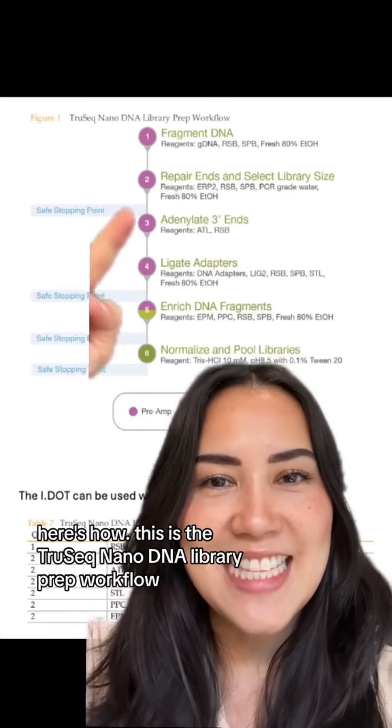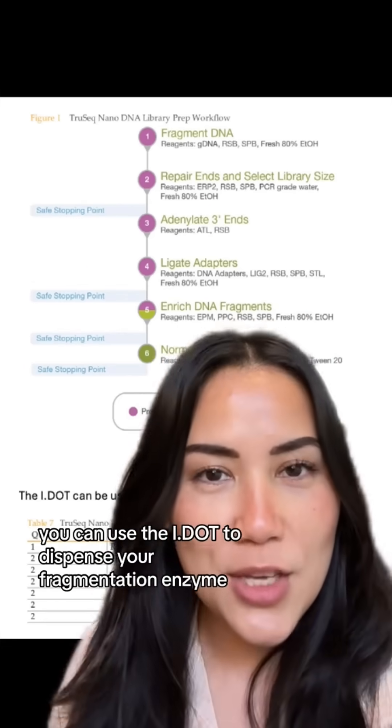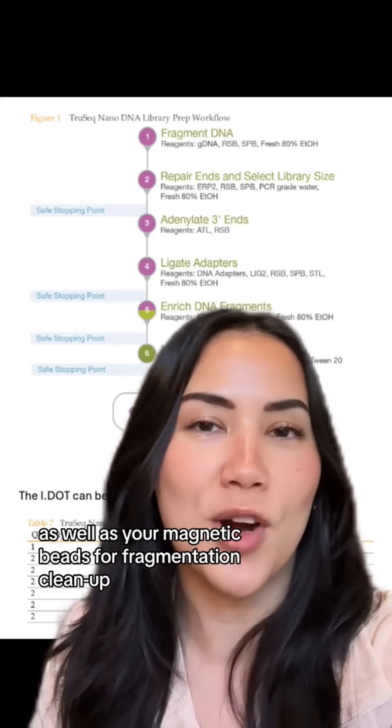Here's how. This is the TruSeq NanoDNA Library Prep workflow. Right off the bat, you can use the IDOT to dispense your fragmentation enzyme as well as your magnetic beads for fragmentation cleanup.